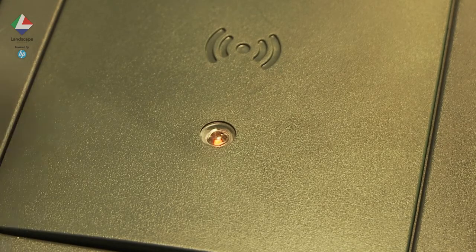Simply present your card over the reader and you'll hear a bleep and the red light will register green. You are now logged in.